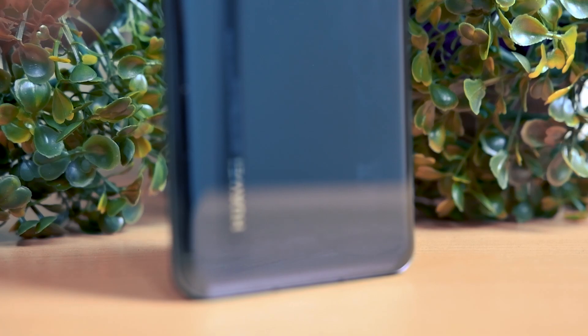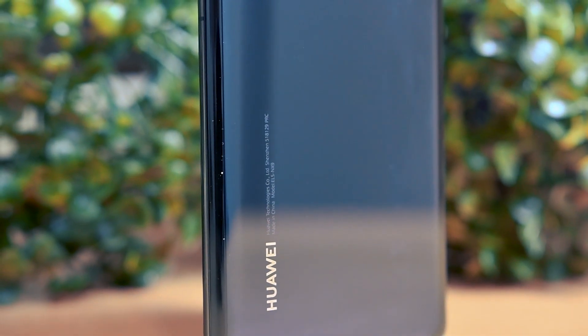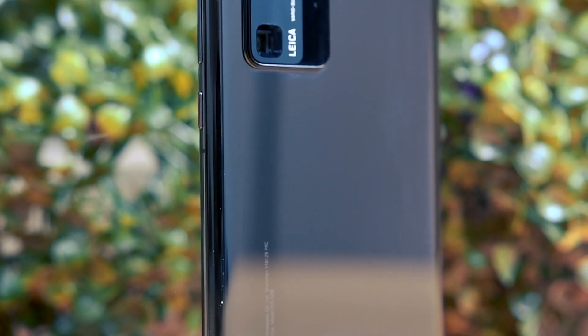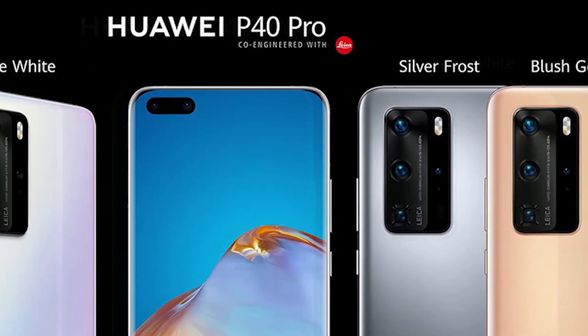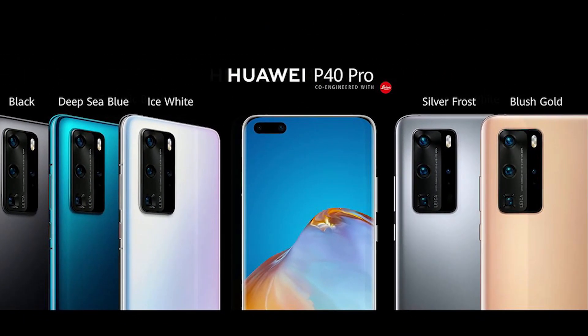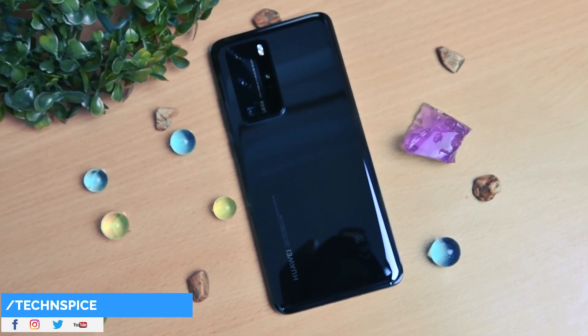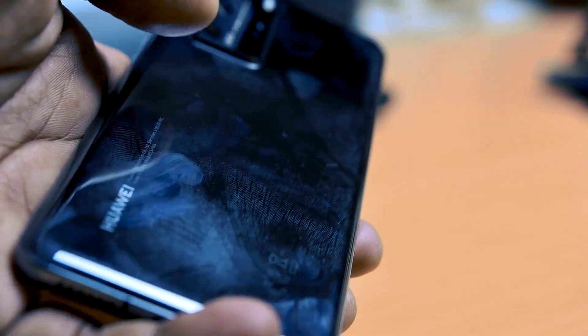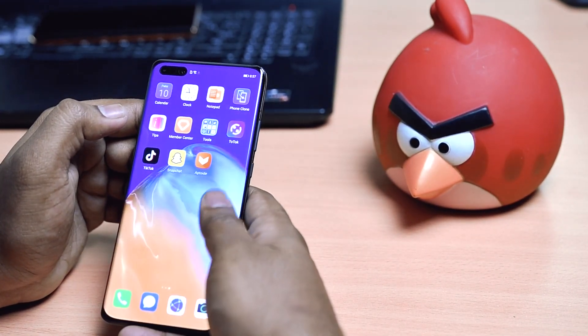Starting from the back, the P40 Pro follows Huawei's trend for designing P-series phones with a large sensor. The frame is made of aluminium while the front and back are wrapped in glass. Silver Forest, Blush Gold, Ice White, Deep Sea Blue, and Black are the five available colors. My review unit is the black variant covered with glass on top — fingerprint smudges are visible, which I hate. When holding, the device feels like the Mate 20 Pro: lightweight and portable.